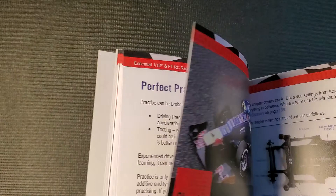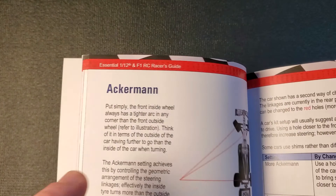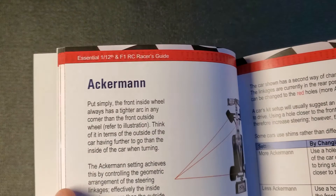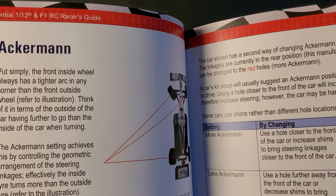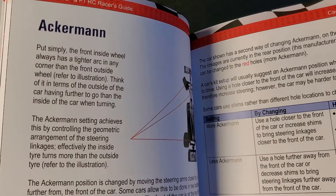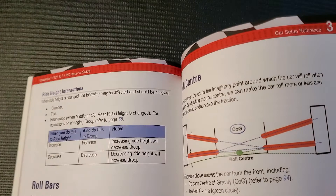Section three is the car setup reference. It's presented alphabetically, going from Ackermann to toe. Since it's presented alphabetically, it doesn't really indicate what's more important than another — is Ackermann more important than roll center? It doesn't tell you that, but the back of the book does. I've been using roll center as the example of this section to show how he presents things in the book.